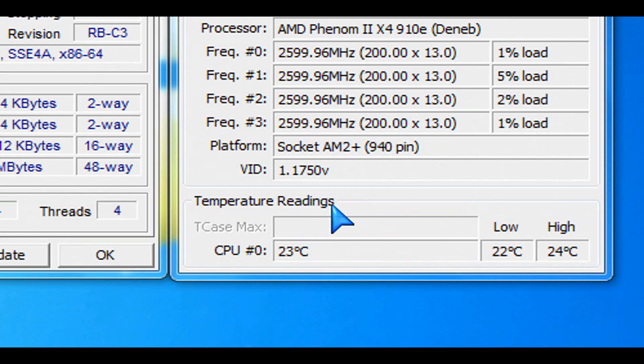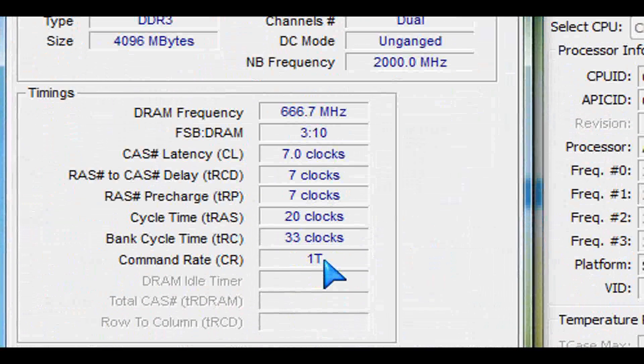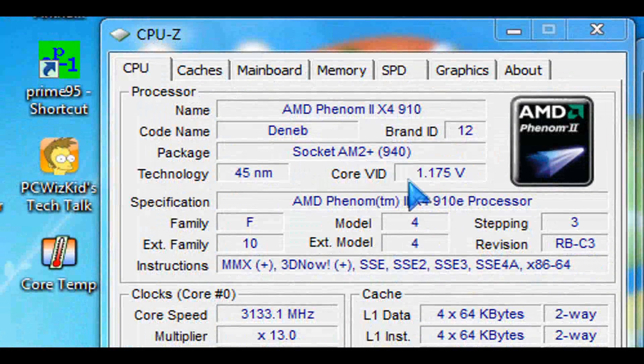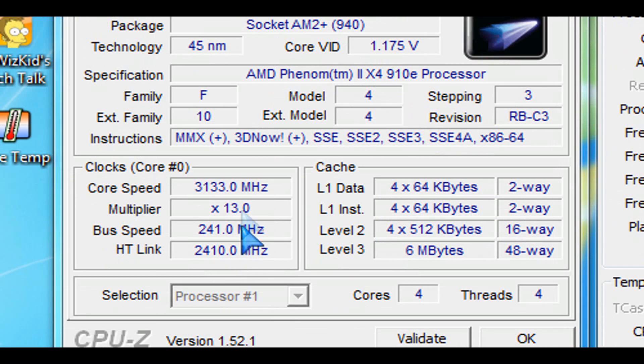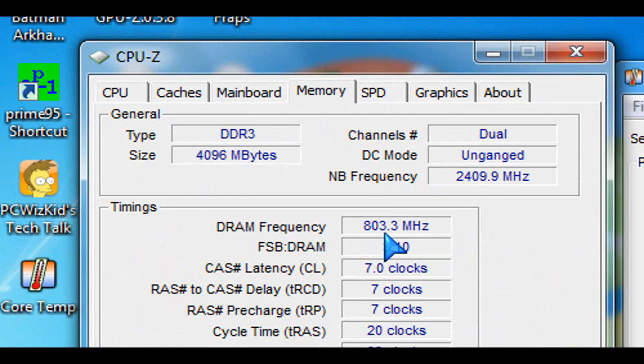23 degrees Celsius — so when I overclocked this to 3.3 GHz from 2.6, it only went up 2 degrees to 25 degrees Celsius. This board definitely has good capabilities for overclocking if you're looking for something like that. Look at the voltage — I didn't even have to increase it to 1.175 volts. I got 3.1 GHz, as you can see here, and we're going to push it further in my next video when I review the CPU in more detail.